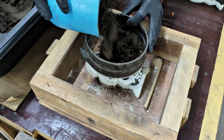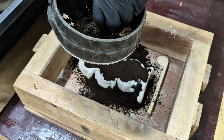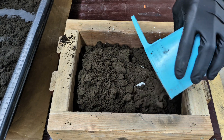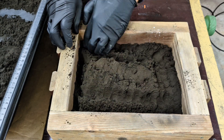Next I'll riddle on some sand using a fine screen. This helps get the smaller detail on the pattern. When that's finished, continue filling the rest of the box with sand, pressing down firmly on the sand surrounding the pattern.